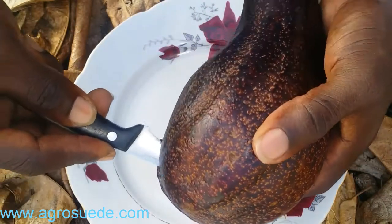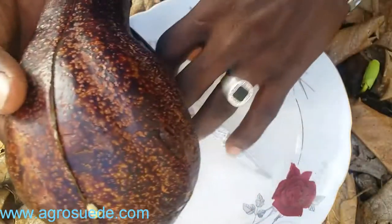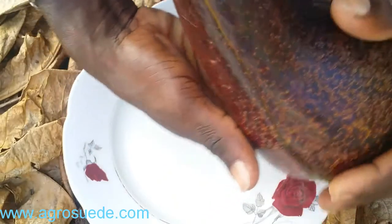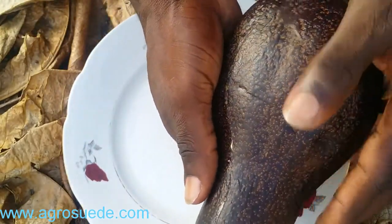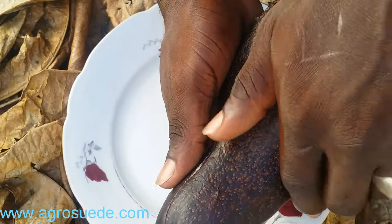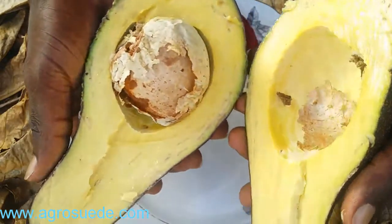Cut it all the way through, then put your knife down. Now it's already cut in half all through. You hold the base or the bottom of the avocado and hold the top and go in the opposite direction — the bottom comes towards you and the top goes the other way. Hold both sides and voila.